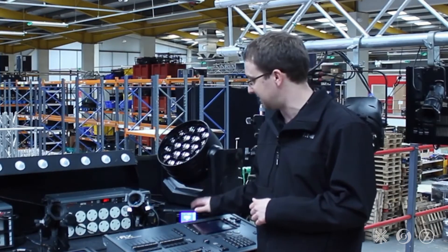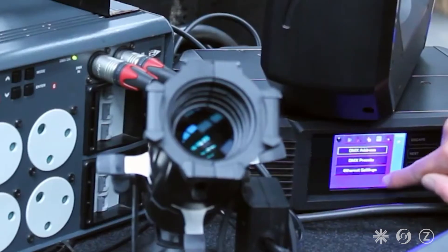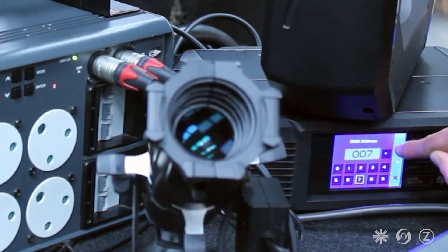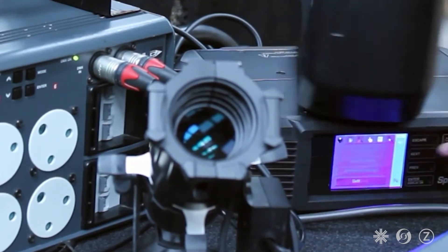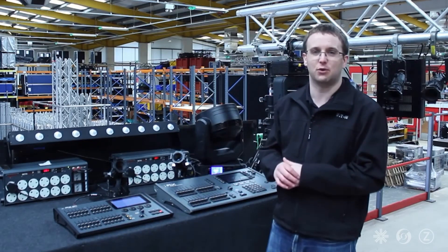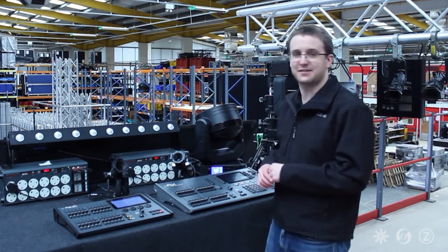If I go and change the DMX address of this so it clashes with my beta pack here, RigSync instantly says you can't be DMX address 7 and has moved it to DMX address 18 where there are no collisions. And it's repatched the console, so I've still got full control of that device.